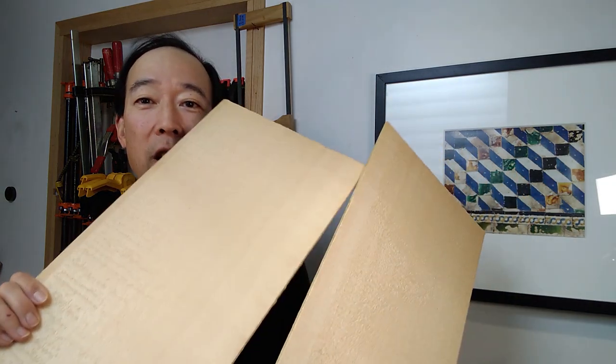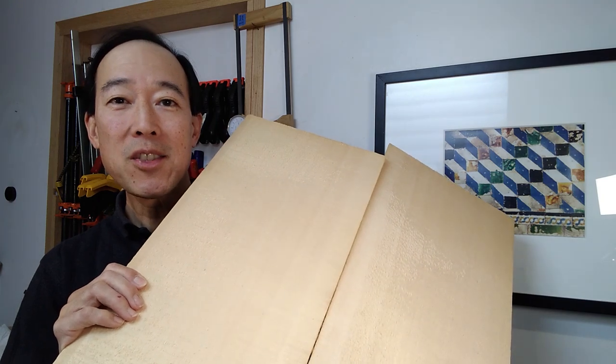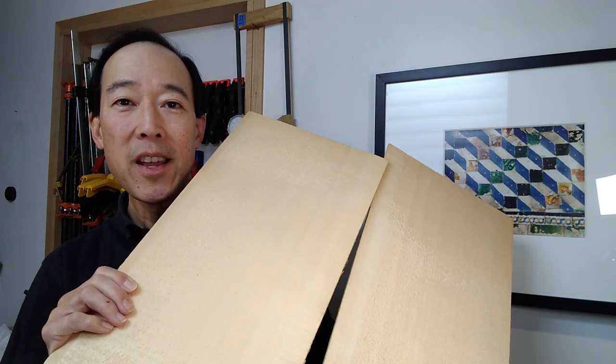Most of you probably know that tops as well as backs come in a set of two halves, and the reason is that they have to be joined because most logs are not wide enough to accommodate the size of a standard guitar.